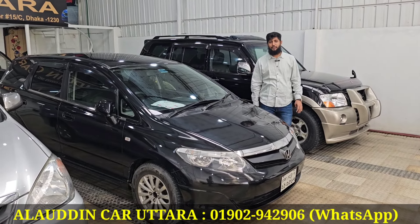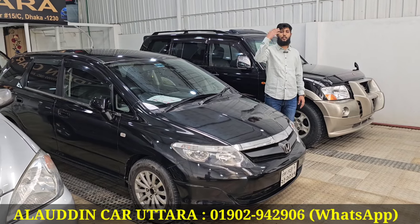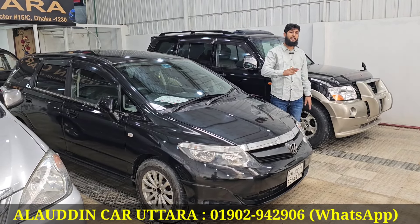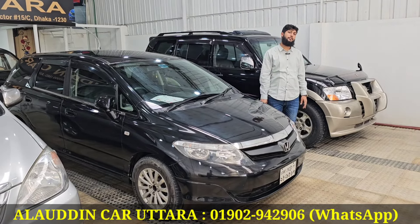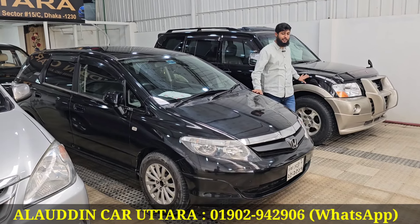How are you? Thank you very much. What's your first address? Our first address is Uttar Adiyabari. This is the first one. It's 9 Avenue. What are you doing here? This one is a small one, it's a small one.